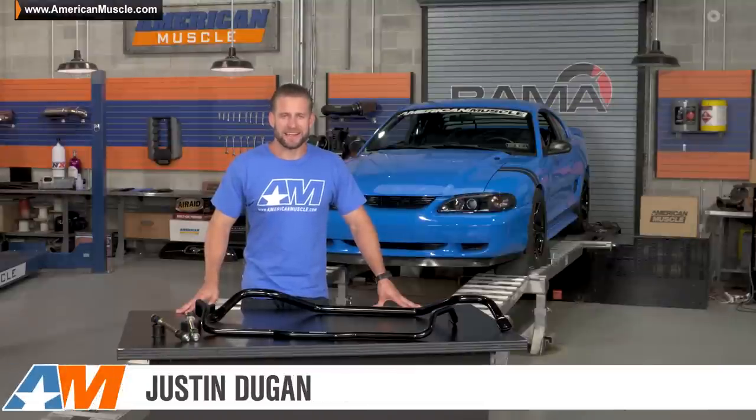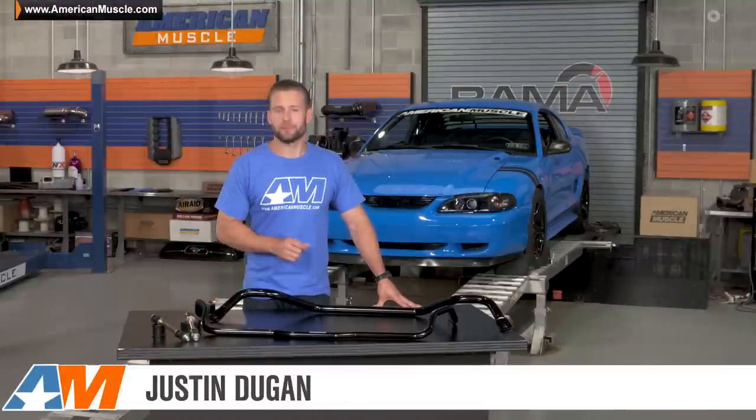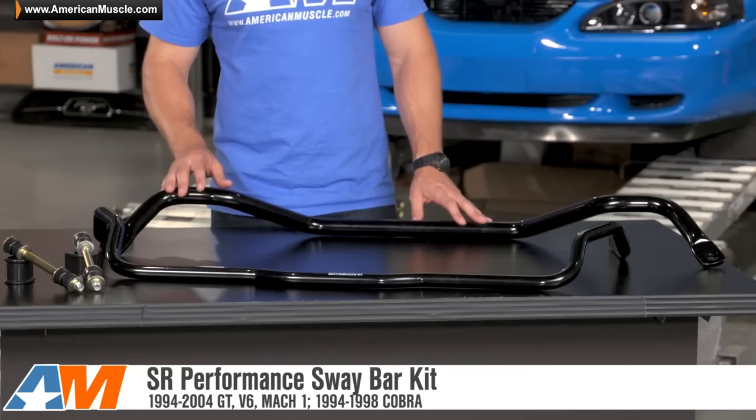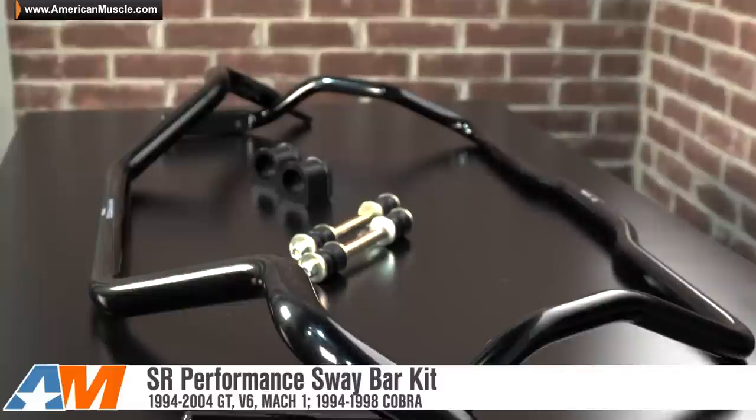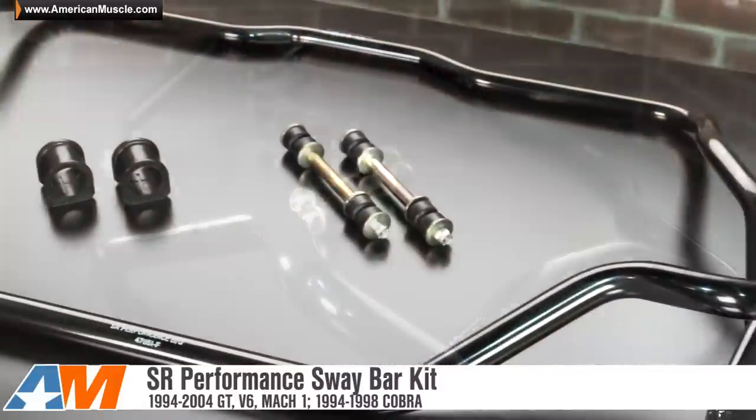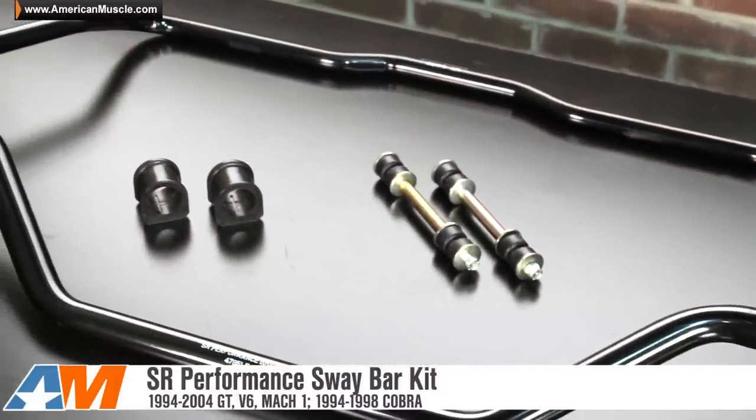Hey everybody, Justin with AmericanMuscle.com here. In this video I'm going to be breaking down the SR Performance front and rear sway bar kit, available for your 94 to 04 Mustang GT, V6 and Mach 1, and all 94 to 98 Mustang Cobras.